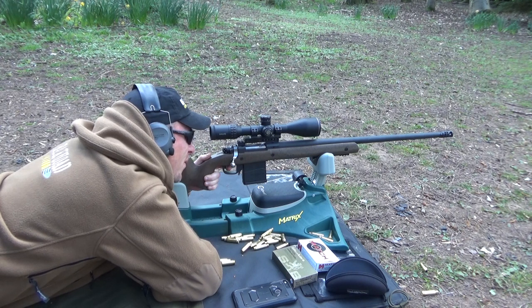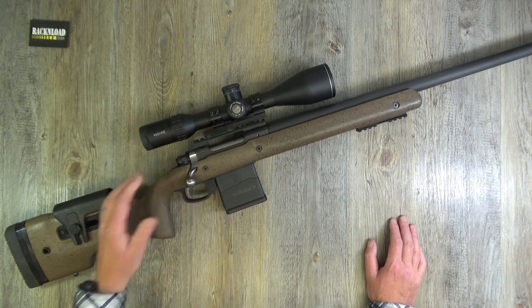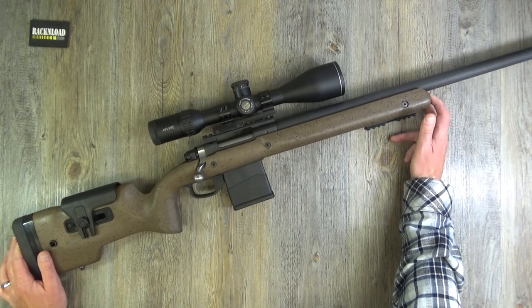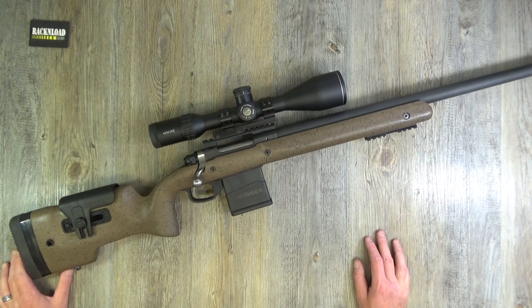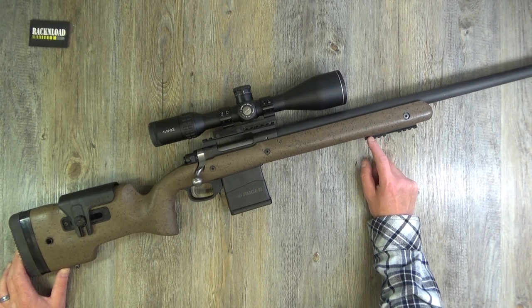I found the Ruger Hawkeye Long Range a pleasure to shoot - just gentle, really gentle. If you're seriously into long-range shooting, definitely consider 6.5 Creedmoor, but the cost is a little different to .308 - you're almost doubling the price. Also consider whether 6.5 ammo is readily available where you live, as I know folks in America are having problems getting ammunition at the moment.